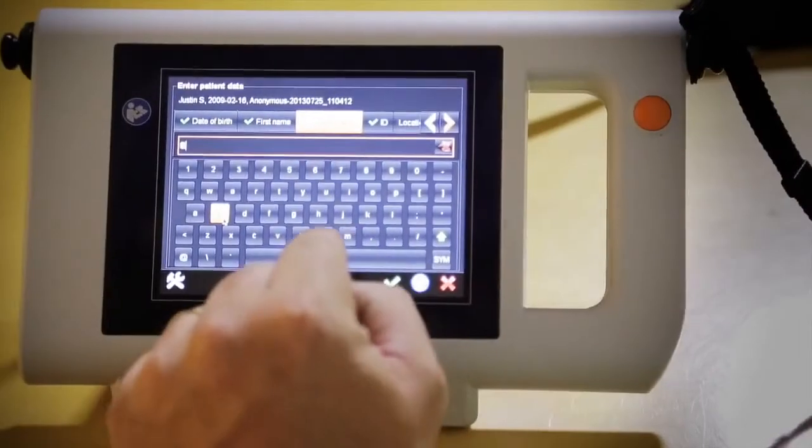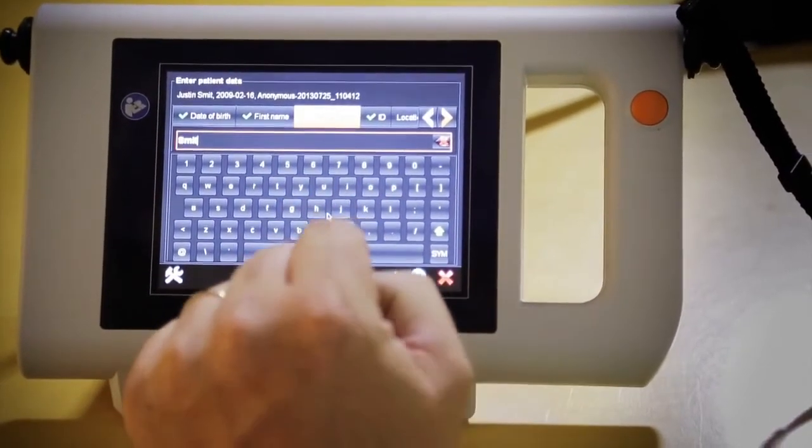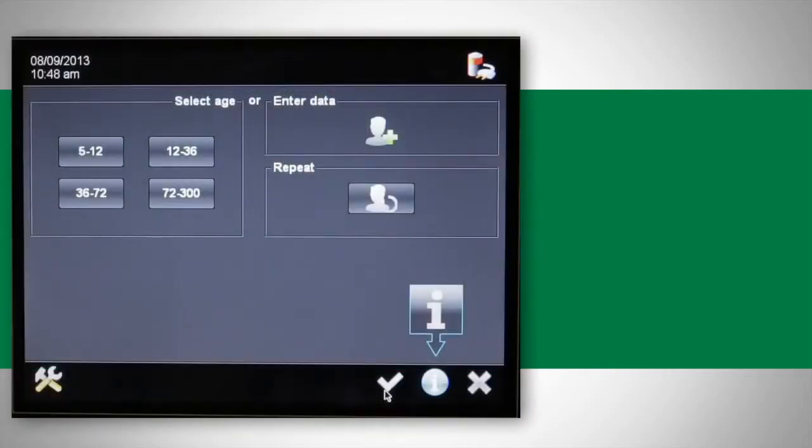You first need to either find the child's information on the device or enter it if the child is not in the database. If you would like to preload data into the device, please watch the video called "Importing Data."